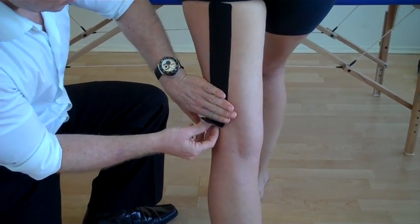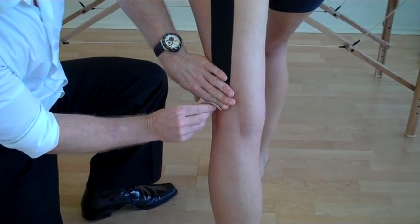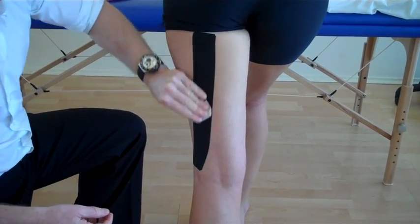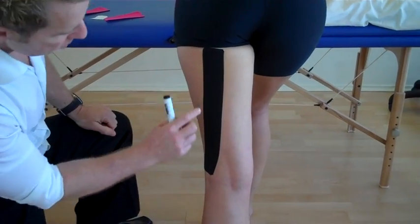So come down. The last bit as it goes towards the head of the fibula, try not for it to go too much behind the knee — you can just feed out. And just warm up with your hand while using the back of the tape, just to warm it up.